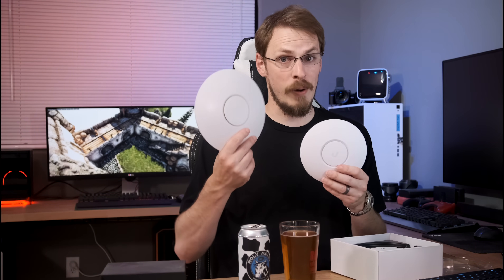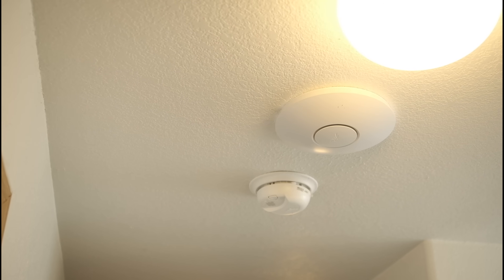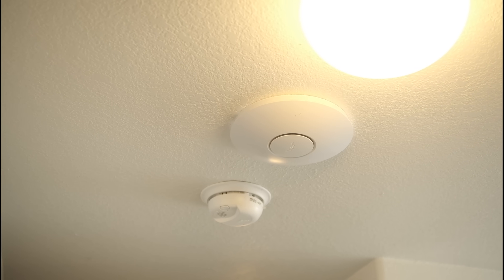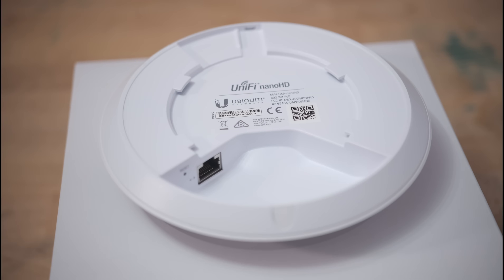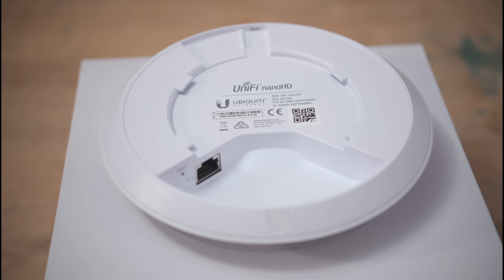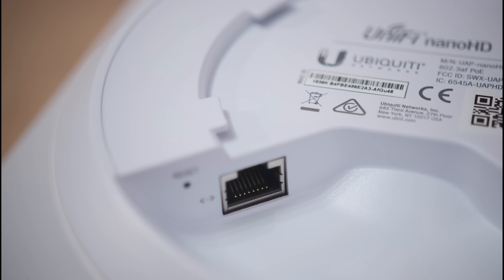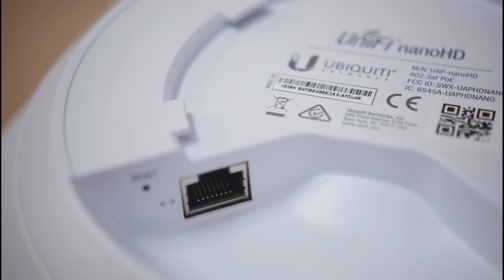Compared to the old AP Pro access points, you can see it is significantly smaller. Whereas the UAP Pros used to hide among smoke detectors and light fixtures, this one blends in entirely. On the back of the Nano HD is a very tiny mounting plate, which I both love and hate, and I'll get into that when I go to actually screw this into the ceiling. Around the backside you'll also find your single RJ45 port, which is your power and data input, as well as a reset button.